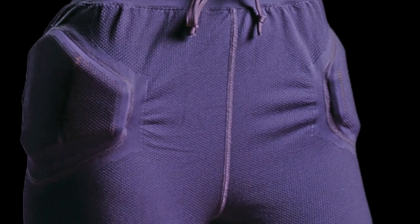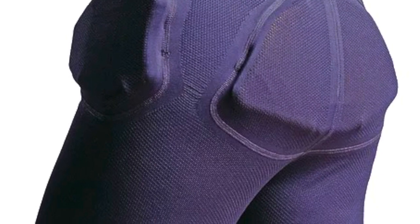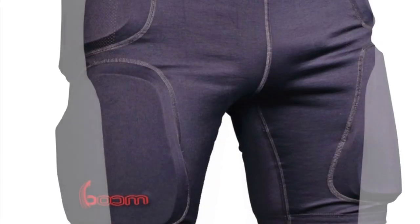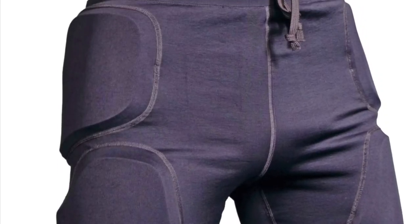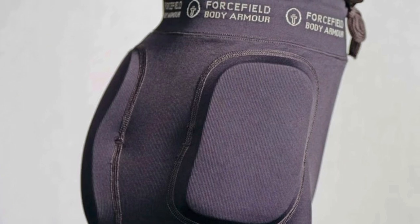Other things to note: there is a new version of these available now — this is the older version, and the new version looks a little bit different if you look up the Action Pro Shorts. I also found on Forcefield's website they offer something called the Boom Short, which is marketed more towards snowboarders, and that one looks much more similar to this version. So I'm really happy with this.